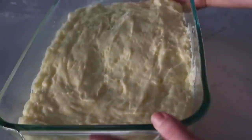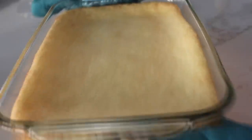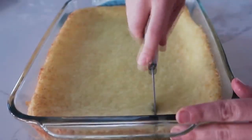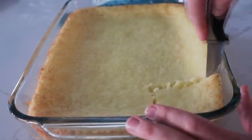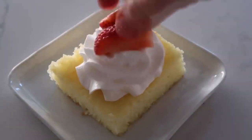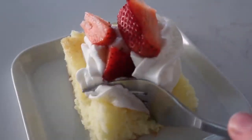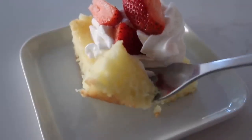I sprayed a 9x13 pan with non-stick cooking spray and dumped in the batter. Spread it around as evenly as you can — don't worry, it will cook and even out pretty well. Bake at 350 degrees for 20 minutes and it really turns out perfect. It's angel food cake with lemon — so good. I like to add a little whipped cream and some strawberries on top. All together, this thing tastes amazing.